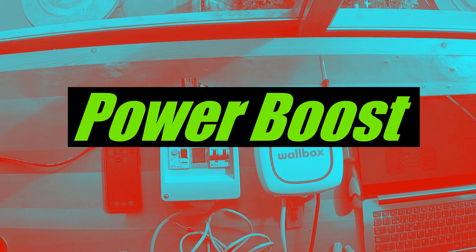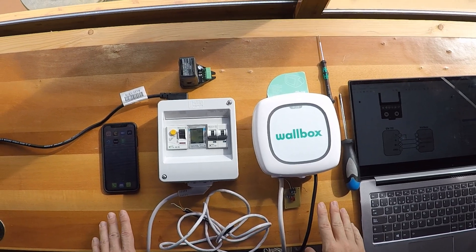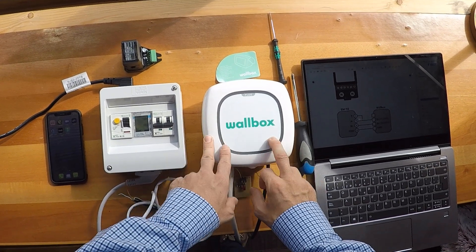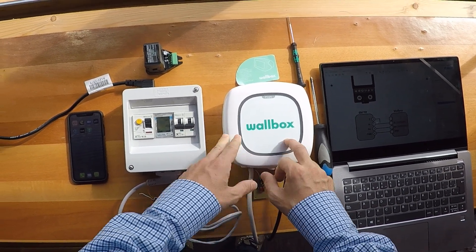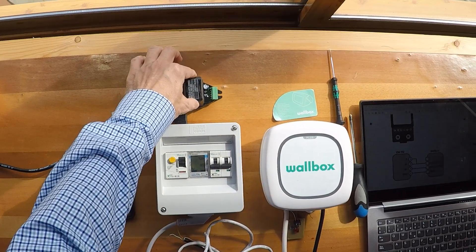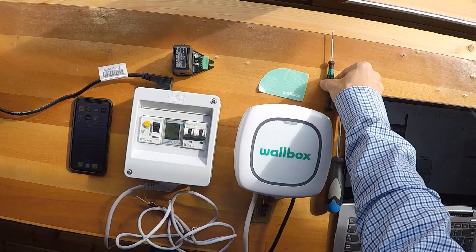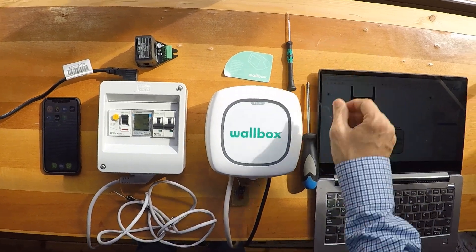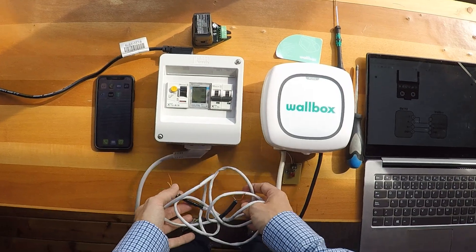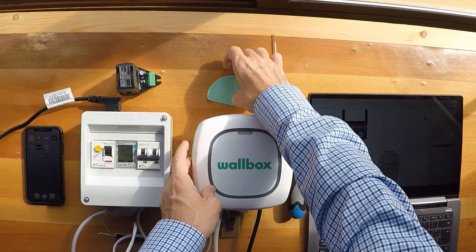This is the training on how to use the Power Boost in a Wallbox charger. In order to do this, we need first of all a Wallbox charger, at least a Pulsar Plus, a Carlo Gavazzi meter or a clamp, a phone with the app, an opening tool, a normal screwdriver, a wire at least class 5e, and the manual.